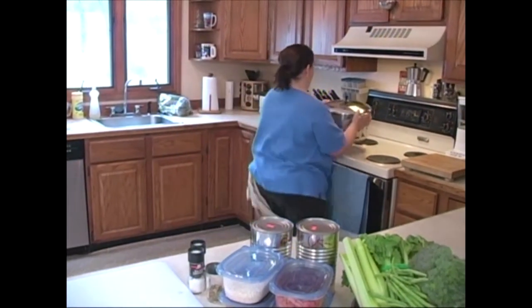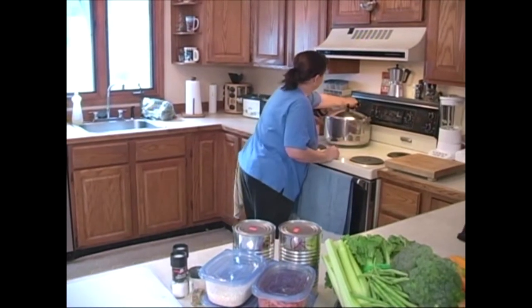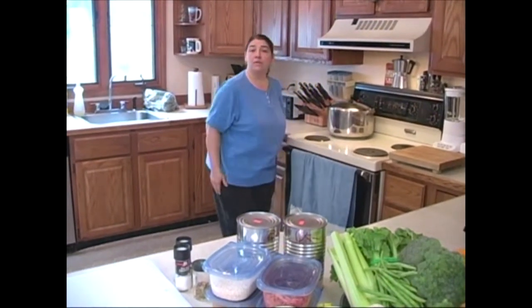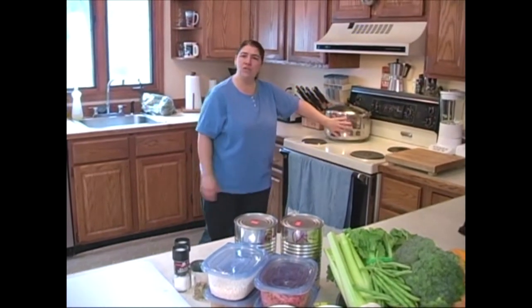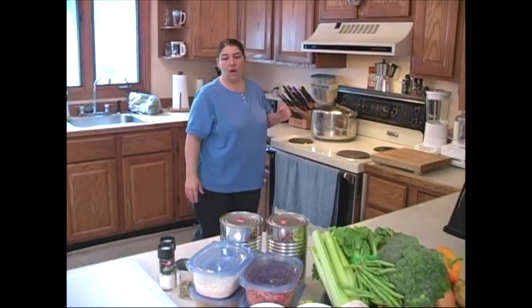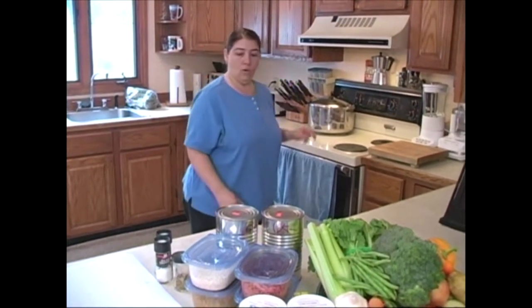We're going to put this on the back burner because this broth is going to have to cook at least two to three hours. It's going to have to come to a boil. When you start a broth like this, you always start with nice cold water — you don't want to start with hot water. We're going to let that roll and get ready for our next soup.